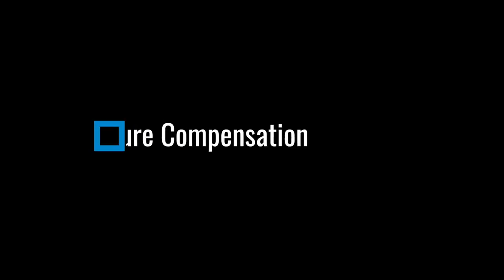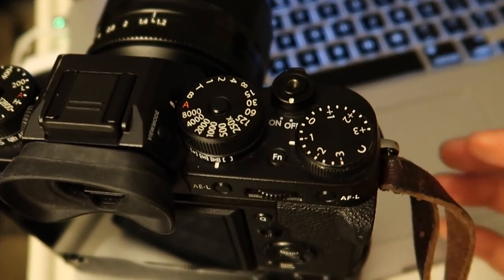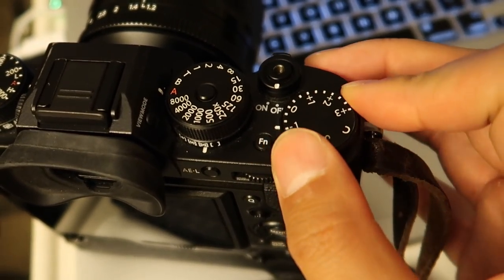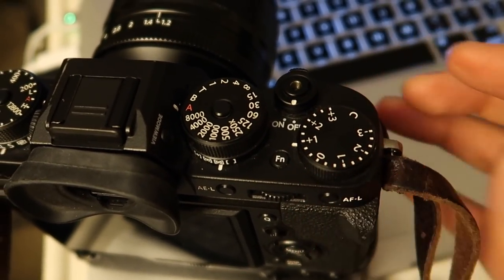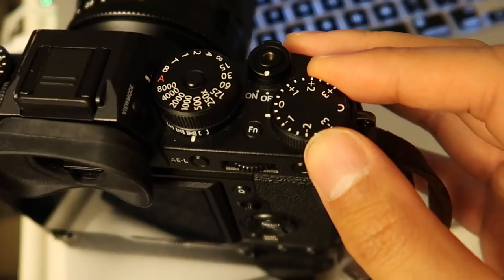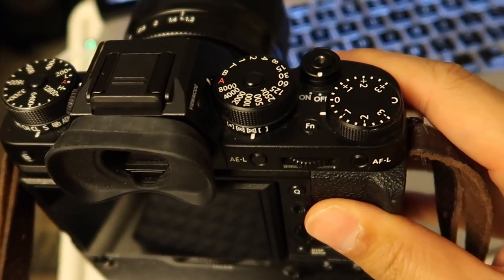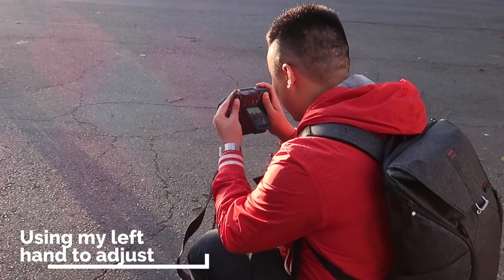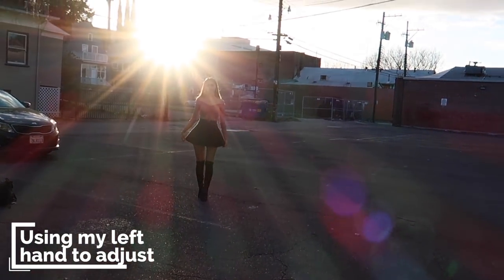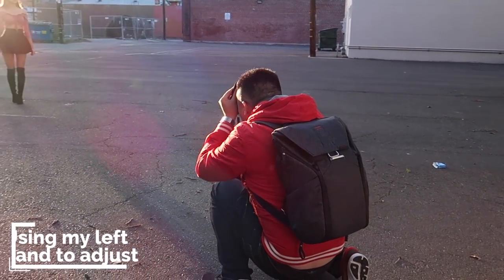The third tip is exposure compensation. On my X-T2 there's an exposure compensation dial directly on top, so it's easier for me to adjust the dial on the fly based on the situation. If the image is too dark I would increase to plus one; if it's too bright I'll do minus one or minus two. Many of you have asked why I'm not using a reflector — it's because I'm using this exposure compensation dial. You can see on my left hand I'm always holding and adjusting the dial while shooting.